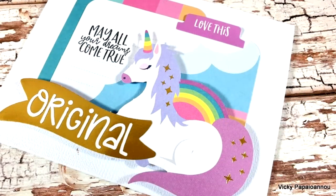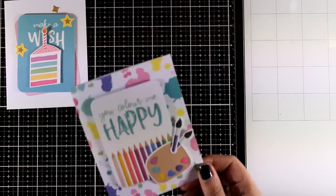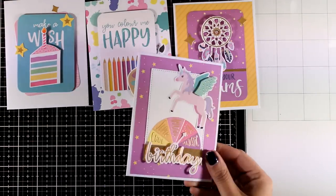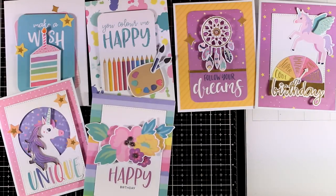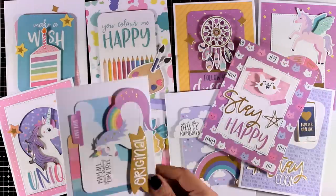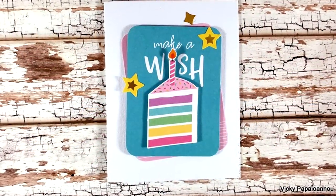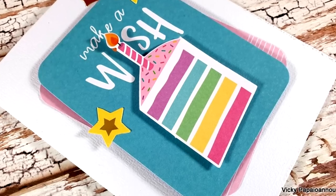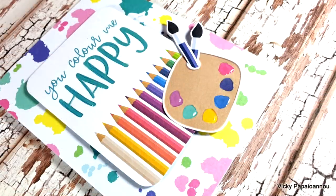Absolutely cute and adorable. Just like always, let's take a quick look at all 10 cards that I made today using products from the February card kit by Spellbinders. I still have lots of pattern paper, die cuts, stickers, and many more products to make way more than 10 cards. I hope that you had fun today and got inspired — don't forget to leave me a comment down below, like and subscribe if you haven't already. You will find links to everything I used down below in the description area. Thank you so much for joining me today and I'll see you next time!